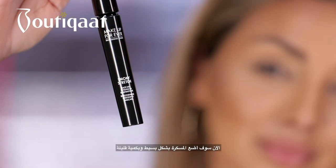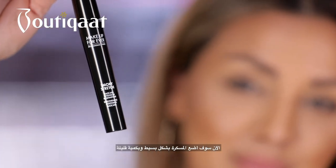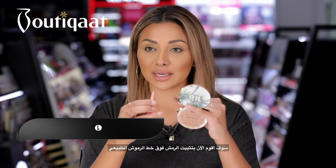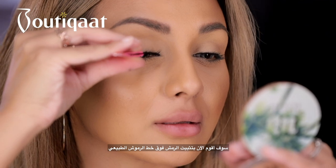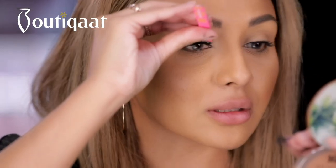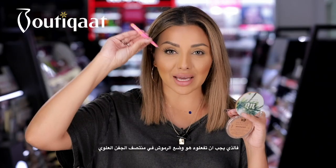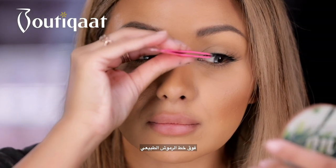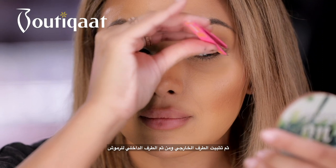Next up we're going to put mascara on — just a small amount. Then I'm going to go back to my lashes and apply these on top of my lash line. All you need to do is place the lash in the middle of your lash bed and then push in the end and push in the beginning of the lash.